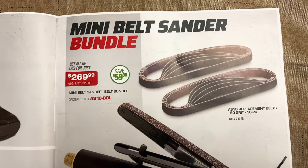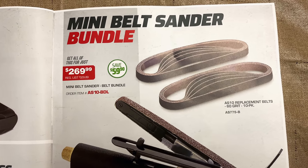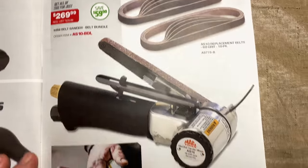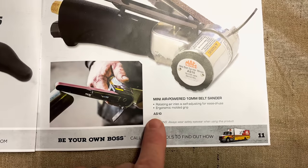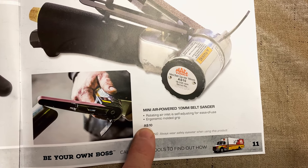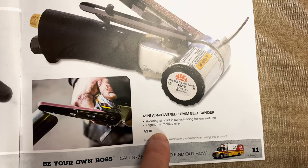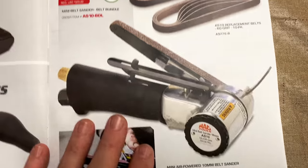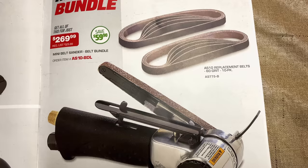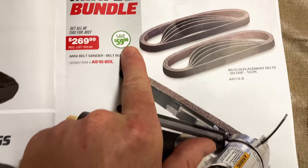And they have the mini belt sander bundles. $269.99, you're saving $59.90. It comes with a mini air-powered 10-millimeter belt sander. It's got a rotating air inlet and self-adjusting ergonomic molded grip. And it comes with a 10-piece pack of 60-grit replacement belts.